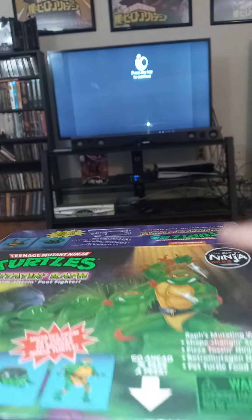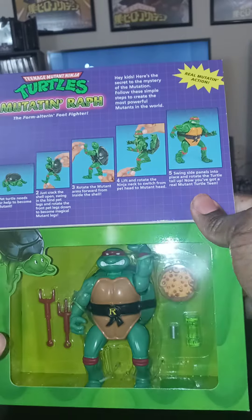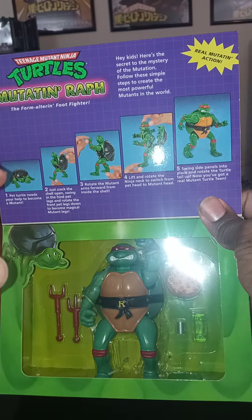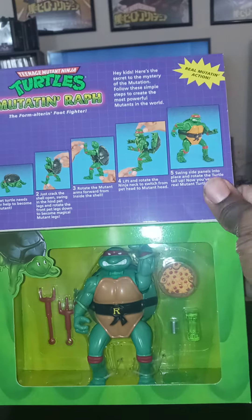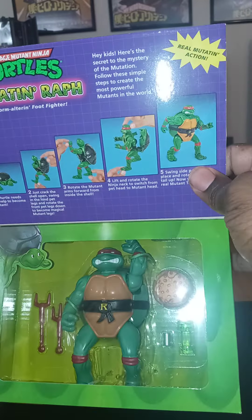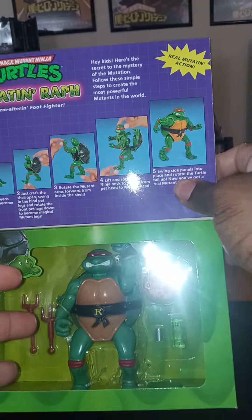Alright, I got a treat for you guys. We got here a reissue of the Ninja Turtles Mutators. They go from turtle form to ninja turtle form. I had this when I was a kid. I believe my brother and I had all four of them when we were younger, but those are like gone now.